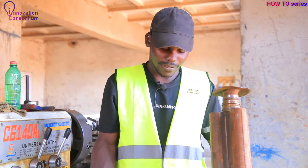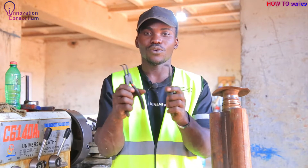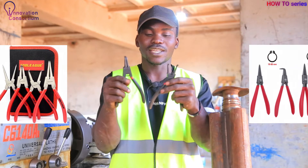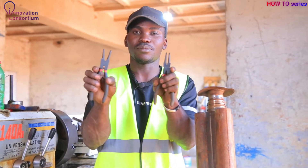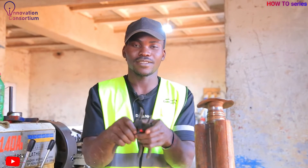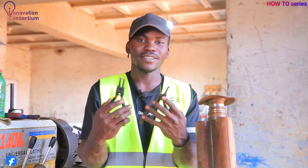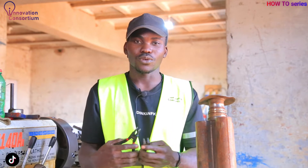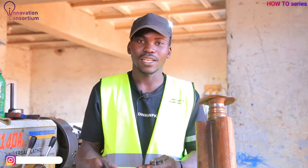To start with, I'd like you to see the physical view of what a circlip plier is. Here it is — these are what we call circlip pliers. They are special pliers which we use to install circlips, and the name is derived from the circlips and the work they do.